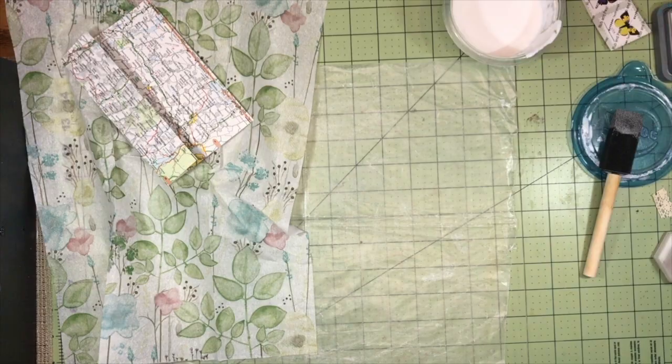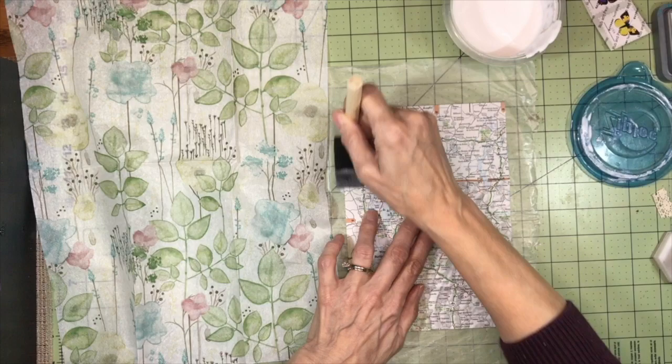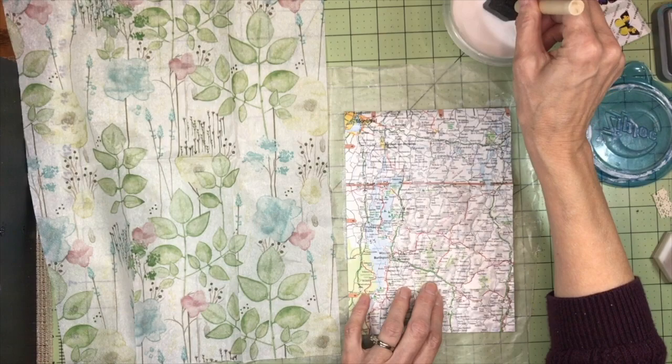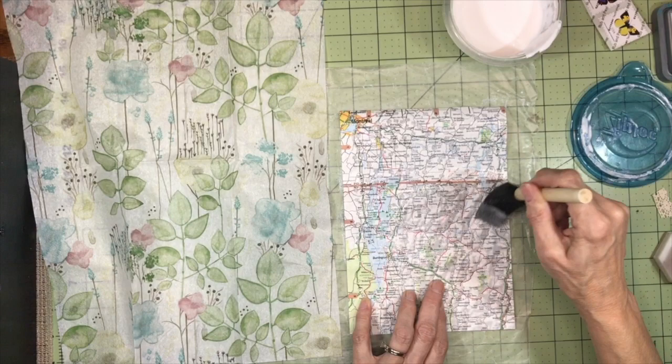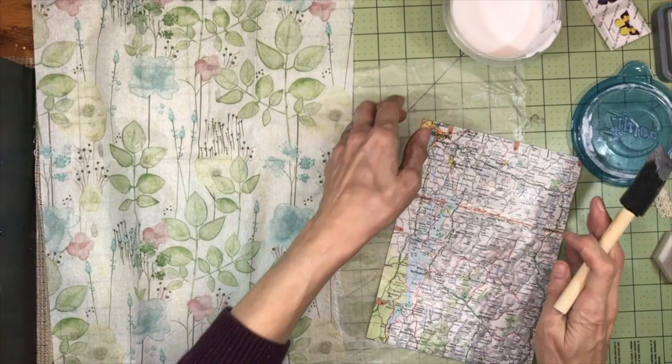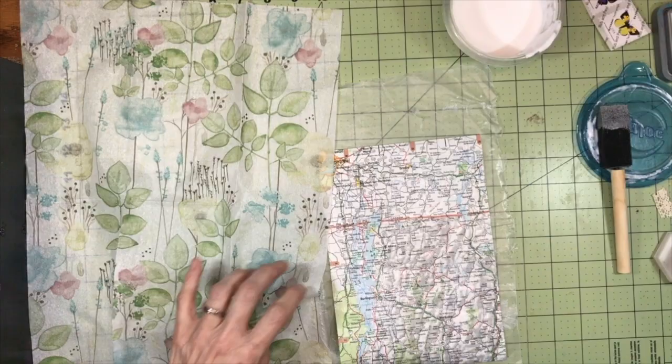I always seem to get air bubbles — I always think I have enough Mod Podge and then I don't. I'm going to set that one aside to dry and start working on the other one. The weather's gotten really cold — not snowing, just cold enough to feel uncomfortable outside. I've been too busy with in-home projects to get our walks in. I have lots of journals in my Etsy shop — the link is in the description below.